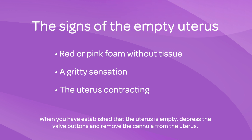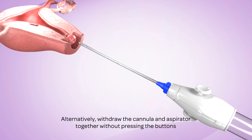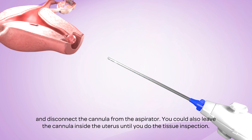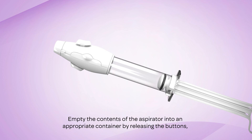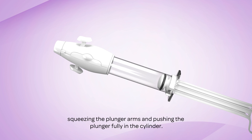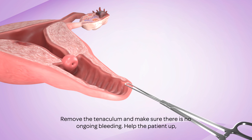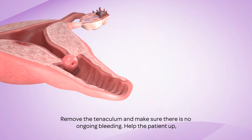When you have established that the uterus is empty, depress the valve buttons and remove the cannula from the uterus. Alternatively, withdraw the cannula and aspirator together without pressing the buttons and disconnect the cannula from the aspirator. You could also leave the cannula inside the uterus until you do the tissue inspection. Empty the contents of the aspirator into an appropriate container by releasing the buttons, squeezing the plunger arms, and pushing the plunger fully into the cylinder. Remove the tenaculum and make sure there is no ongoing bleeding.